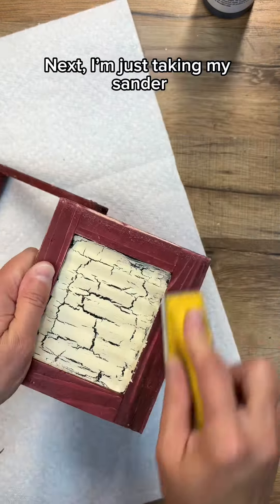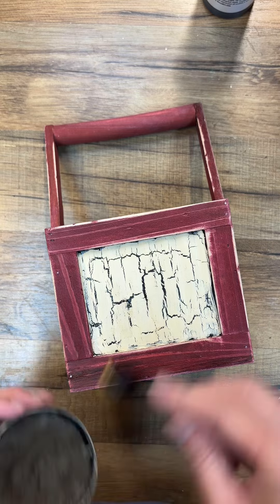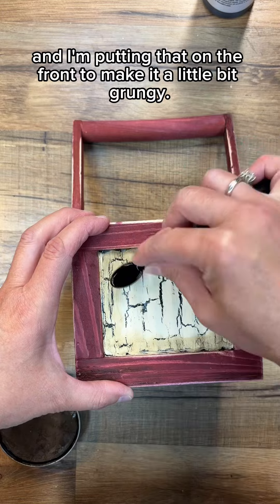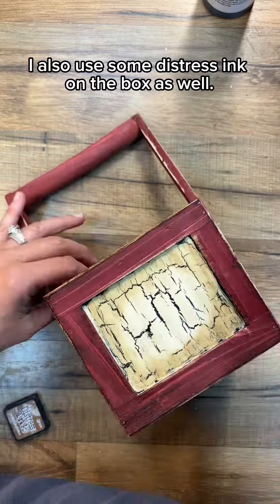Next, I'm just taking my sander and I'm going to rough up the edges just a little bit to clean it up. Then I'm taking some sealing wax and putting that on the front to make it a little bit grungy. I also used some distress ink on the box as well.